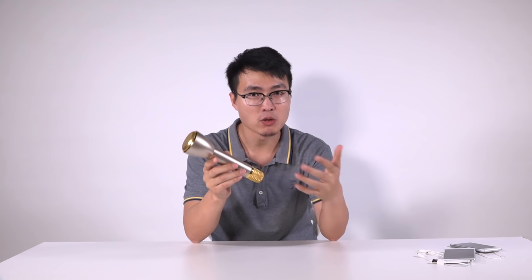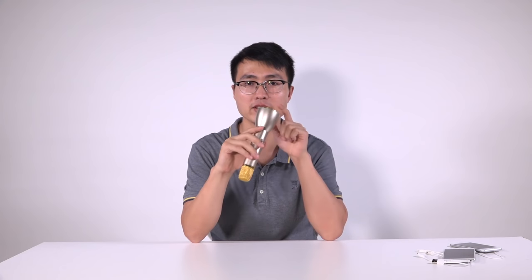Today I'll introduce you to this magic mic. Why do I call it magic mic? Because it is not only a mic, it has so many functions — it's a multifunctional mic. First, of course, it is a mic, and you can use it as a mic. This end is the input — you can speak into it.